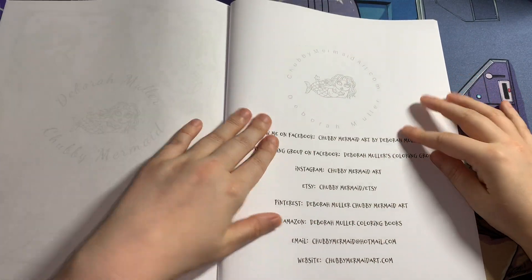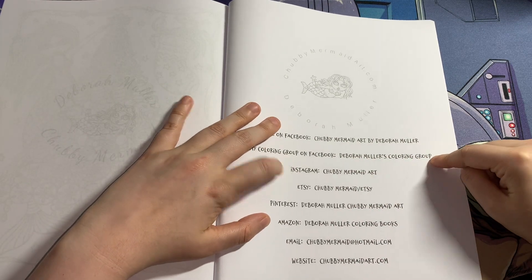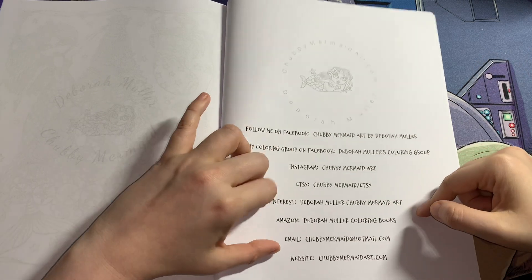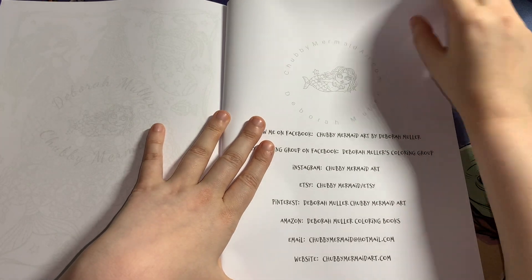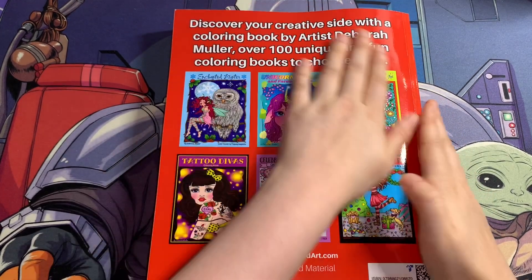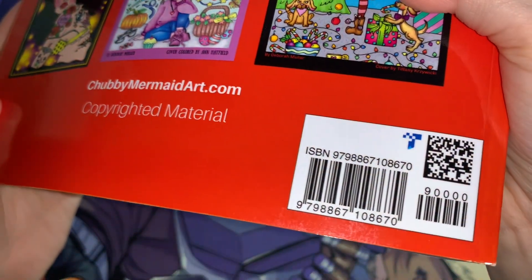You can follow Deborah Muller on Facebook — Chubby Mermaid Art by Deborah Muller. Join her Facebook group: Deborah Muller's Colouring Group. Instagram: Chubby Mermaid Arts. Etsy: Chubby Mermaid Dash Etsy. Pinterest: Deborah Muller Chubby Mermaid Art. Amazon: Deborah Muller Colouring Books. Email: ChubbymermaidAtHotmail.com. Website: ChubbymermaidArt.com. You can get a spare page to test your mediums. She has over 100 unique and full colouring books. Here is the ISBN if you'd like it.